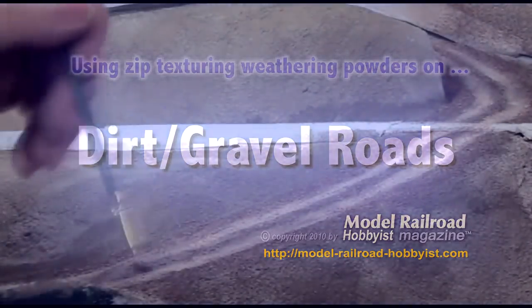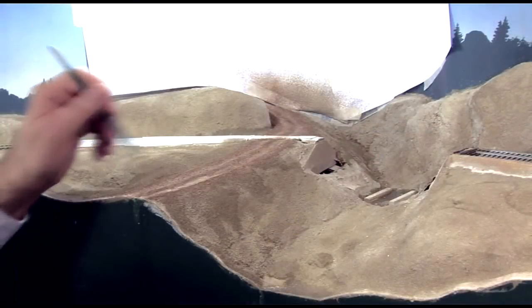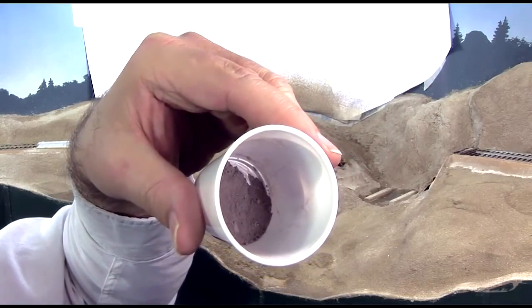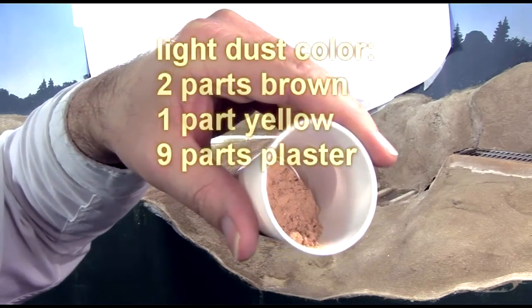I use my weathering powders to give the road a look of age by dusting the center areas with a dirty, greasy color to represent drippings from cars. I also use a light dust color to further emphasize the ruts. The formula for the dirty greasy color is one part black, one part brown, and four parts plaster. For the light dust color: two parts brown, one part yellow, nine parts plaster.